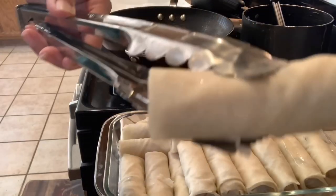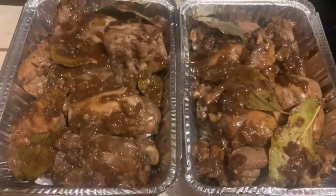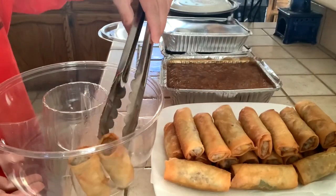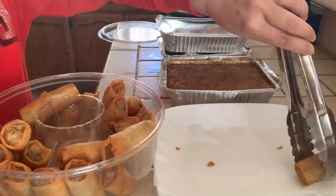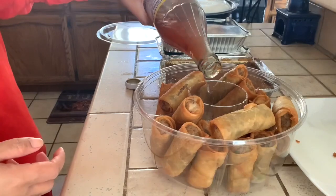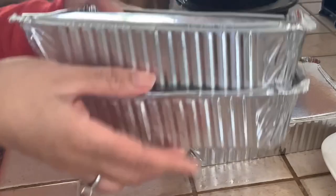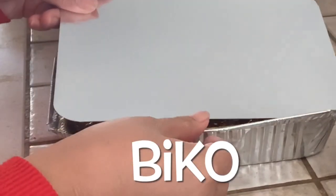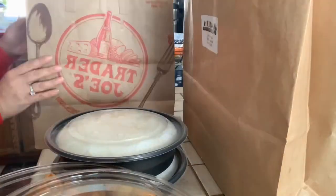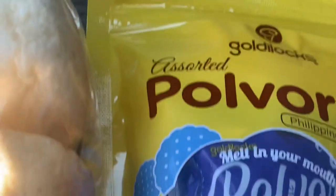Fun fact: in our home, I'm the one who makes the lumpias and my husband makes the adobo, because no matter how much I try, my adobo doesn't taste good. Also, I usually put oyster sauce in my lumpia, but one of my friend's kids is allergic to seafood, so I left it out. So we have two trays of adobo, one bico or rice cake, two containers of rice, a dozen pandesal, and some pulperon. We're going bye-bye!